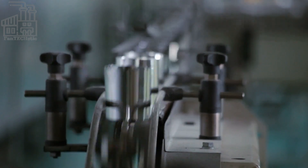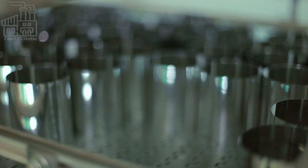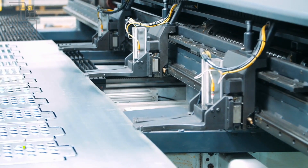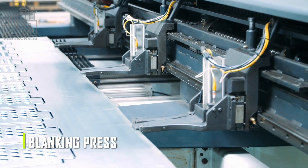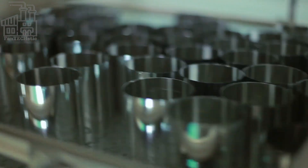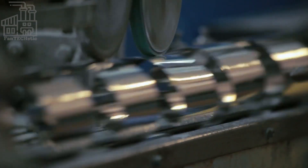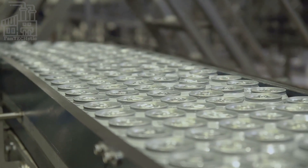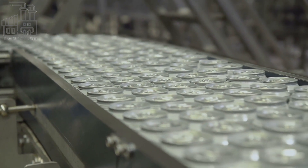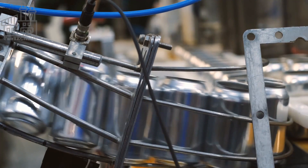Once the strips have been rolled, they are ready to be formed into cans. First, the strips are fed into a machine called a blanking press, which uses a sharp die to punch out circular discs from the aluminum strip — these will become the sides of the cans. The discs are then fed into a drawing press, which uses a combination of pressure and heat to stretch and form the discs into the shape of a can. The drawing press has several stages, each using a different set of dies to shape the can into its final form.